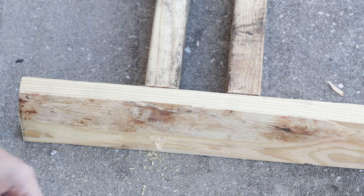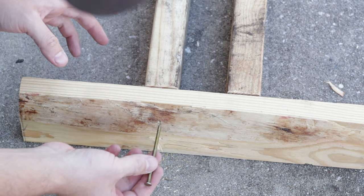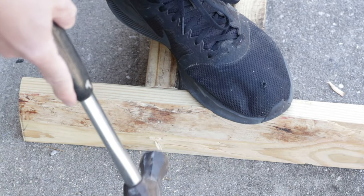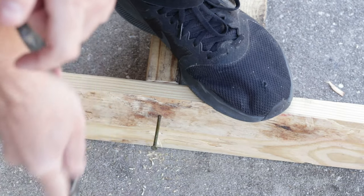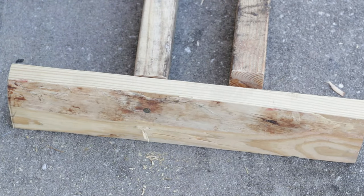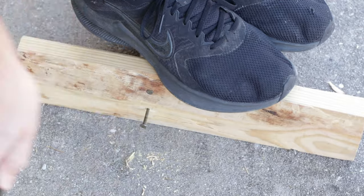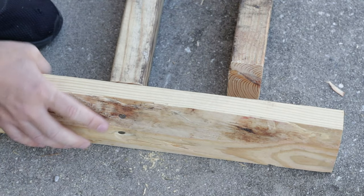Doing the pilot holes will first of all make it a lot easier to hammer these nails in, and secondly it'll decrease the likelihood of splitting the wood. I'm stepping on both pieces so they don't move while I drive the nail in. It moved a little bit as I was hammering, but it feels very sturdy — no movement. That's fixed, that's done.